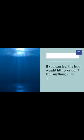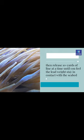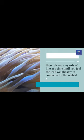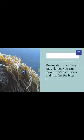You're fishing fine if you can feel the lead weight lifting, or don't feel anything at all, then release 10 yards of line at a time until you feel the lead weight stay in contact with the seabed during drift speeds up to around two knots.